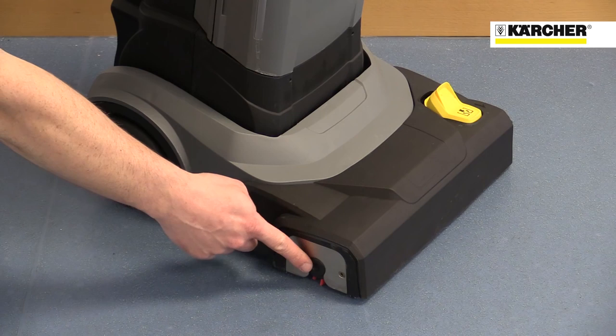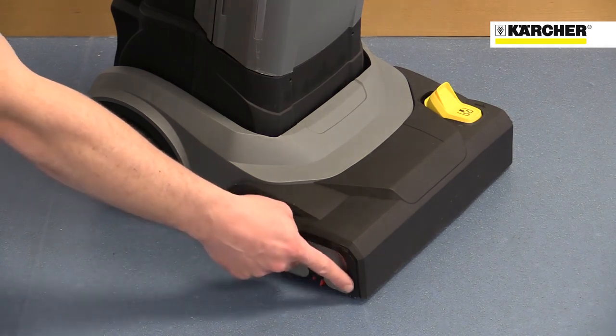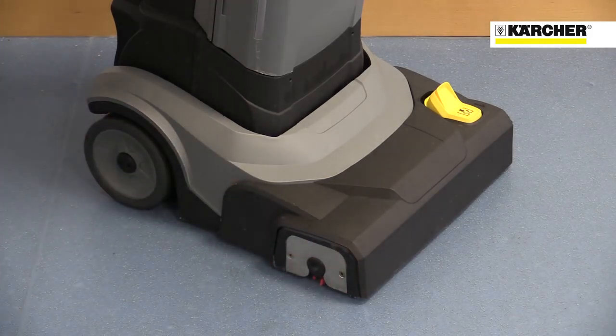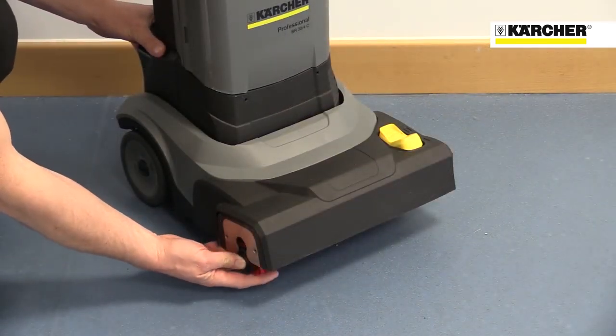The machine features one roller brush with a squeegee either side of it. The weight of only 12 kilos makes it easy to transport and handle. Various brush types are available to clean different floors, and the brushes can be replaced without the need for tools.